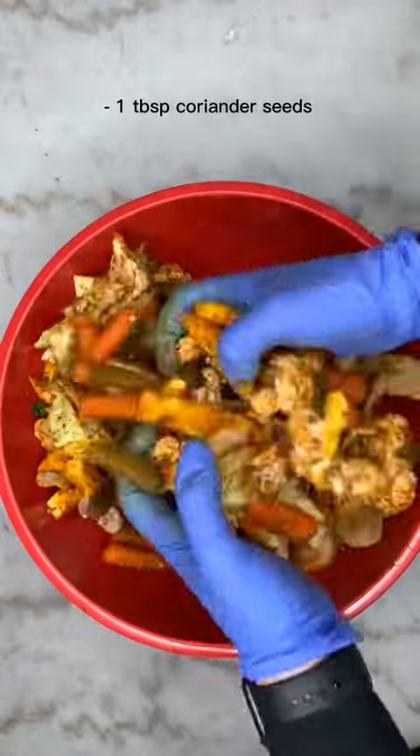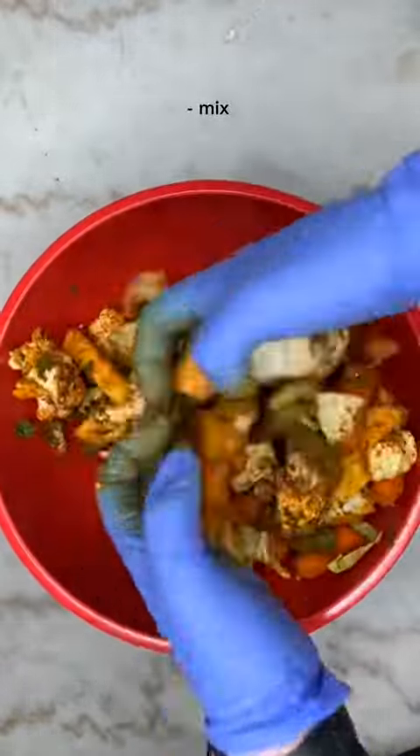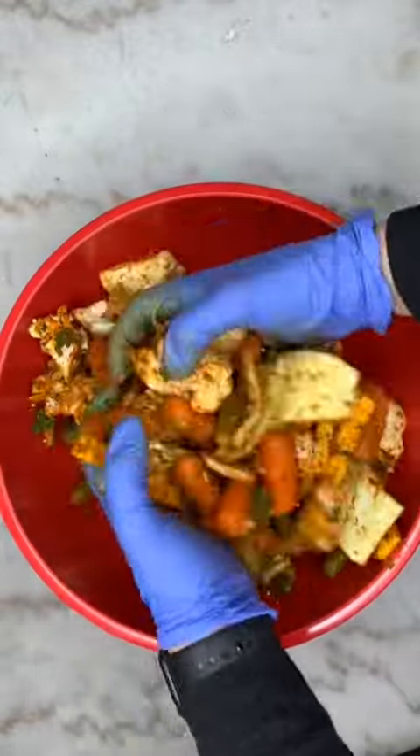After 20 to 30 minutes of soaking the dehydrated garlic, go ahead and add it. I also put coriander seeds and mixed it very, very well.